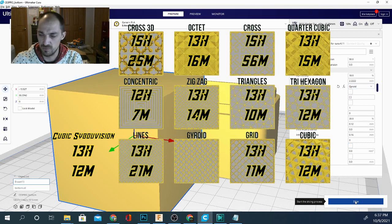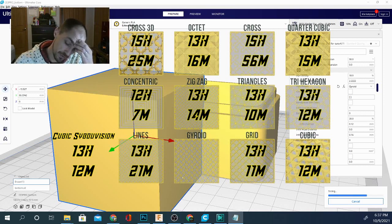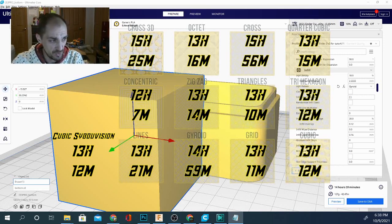The last one we're going to try is gyroid. Gyroid is obviously taking the longest to calculate — it's a complicated pattern, it looks cool, but I could see it taking a while. It doesn't take as long to print though: 14 hours and 59 minutes, using 127 grams, which makes it one of only two items using more than the regular amount of filament.